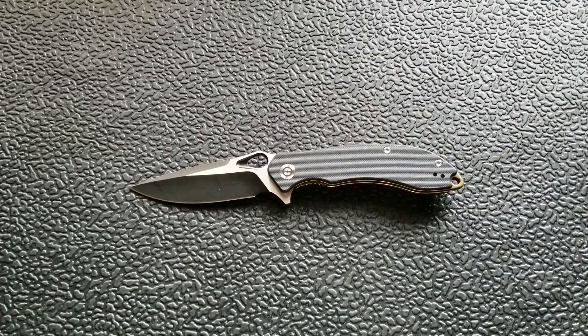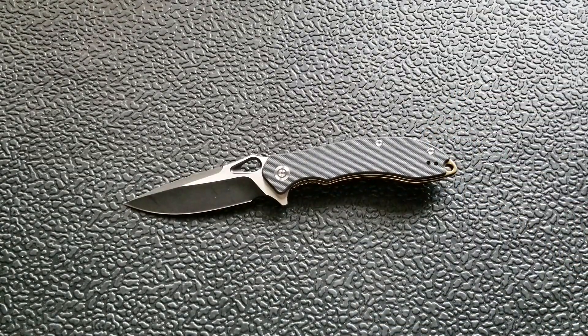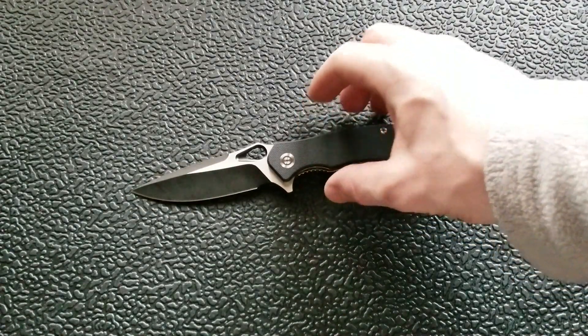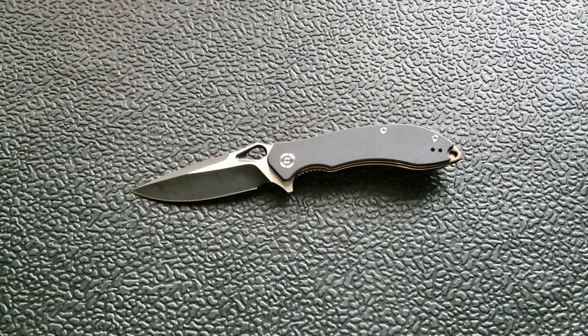Overall, I can't fully recommend this knife. I'd change the steel to D2, offer more liner color options, go with a tumbled or satin blade finish, use a different pocket clip, and make the forward choil just slightly larger so there's no risk of riding up on the blade. If those changes were made at $68, I'd buy it for myself without hesitation. As it stands, if you do decide to buy it, I think you'll still be happy — it's a decent choice — but it's not one I can fully recommend or would keep for myself.